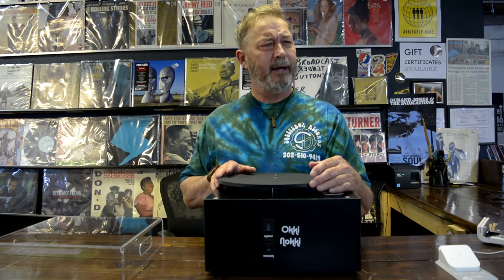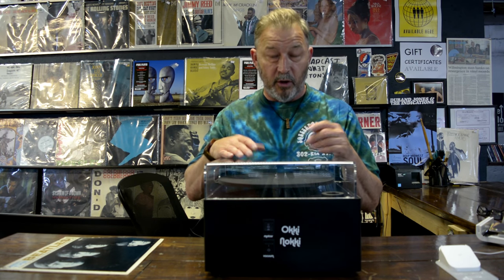Hey guys, so this is the Aki-Naki Record Cleaning Machine. What it does is it vacuums with liquid all of the dust and debris or junk that you have on your vinyls. Cleans them up really nice, and we're going to show you how that works.